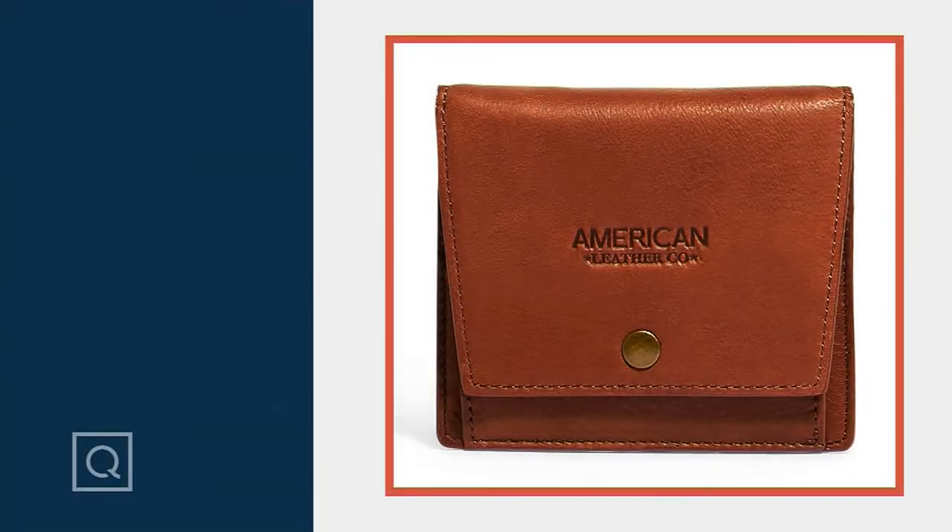Our final style from American Leather Co. is going to be the Veronica Bi-Fold Wallet. This is item number 566720, at a QVC price of $29.96.